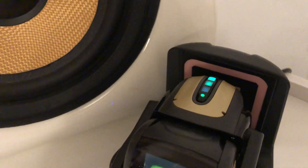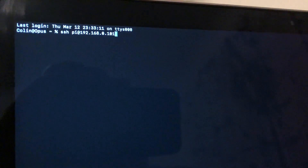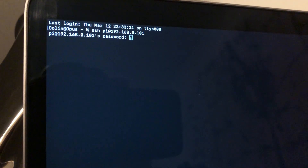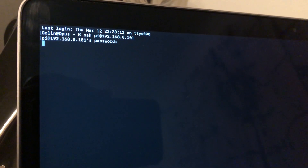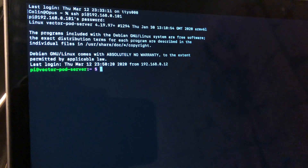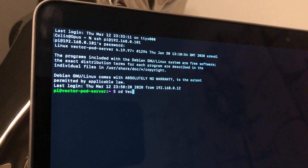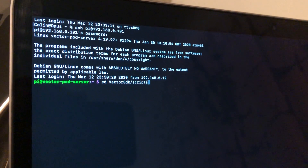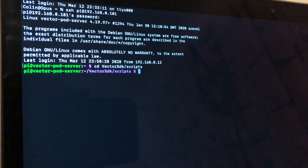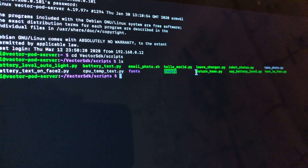Vector is charging up now. R2Pi is logged in, so that's all good. We'll just log into the R2Pi here as well. I'll quickly log in and go to the SDK scripts I've got on here, and we'll just run the return home script.